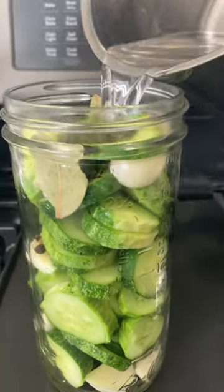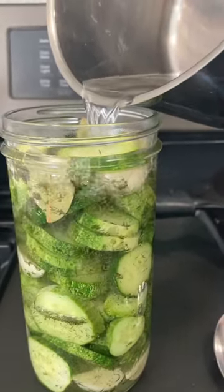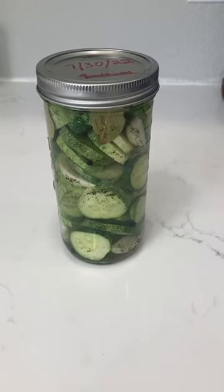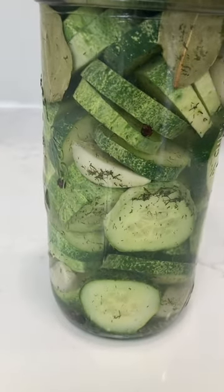So these are my little pickling cucumbers and I'm going to make some dill pickles in one jar. Here is my one jar of pickles ready for the refrigerator, and the garlic in there is garlic from our garden that I harvested last month.